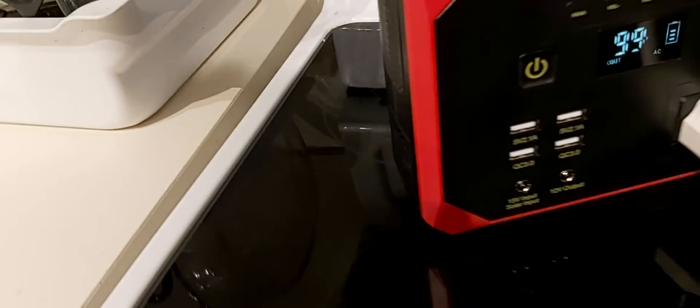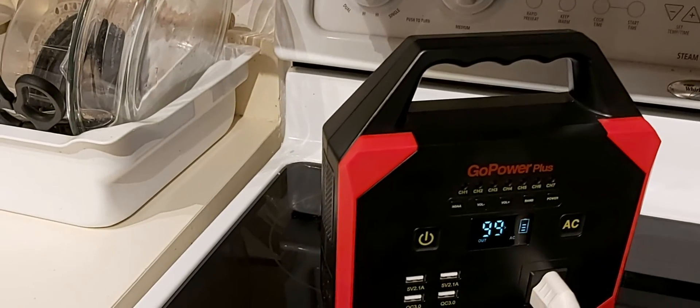Well, you hear the fan has kicked on. That's not bad though. I mean, it is working.